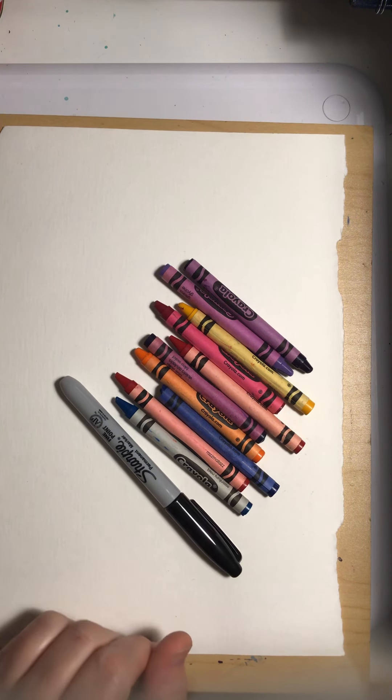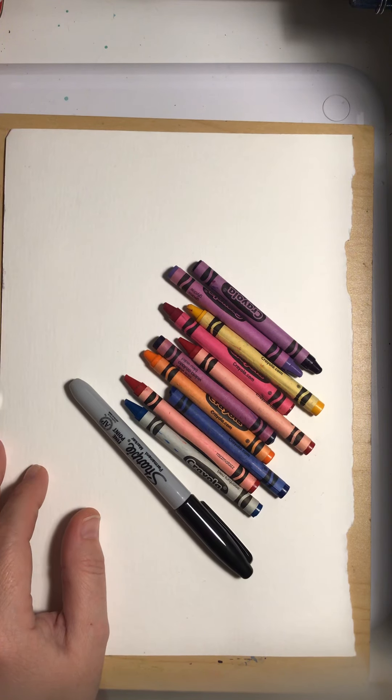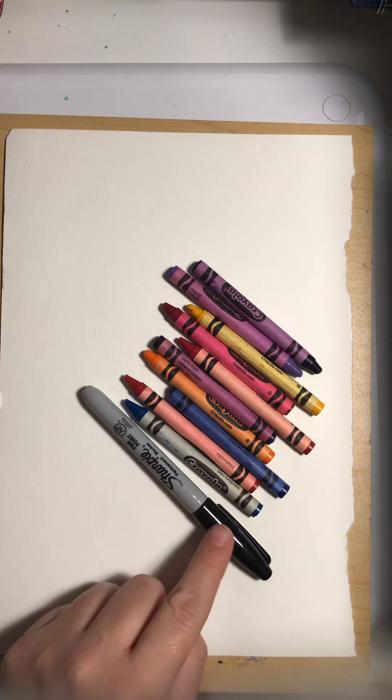Hi there artists, we are going to be doing a painting project today! But first we need to draw what we are going to paint. You need to make sure that you gather your first materials for drawing — you need a sharpie or permanent marker from your art supply kit that you got from school.